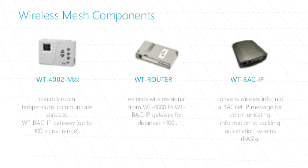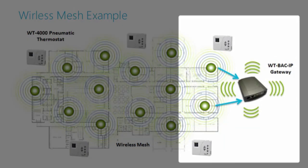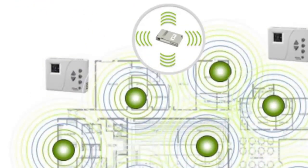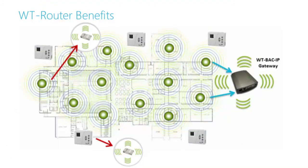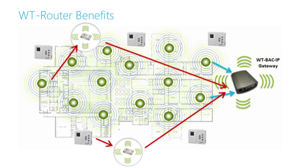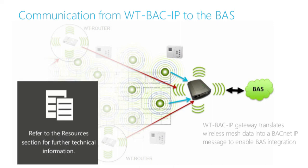WT-4000 series thermostats within 100 feet of the WT-back IP gateway can send wireless data directly to it. WT routers can extend the range of thermostats located farther than 100 feet by offering an interim route of communication — thermostats send data to the routers, and the routers relay it to the WT-back IP. These routers provide multiple routes of communication, ensuring data from each WT-4000 thermostat can complete its path. There, it gets translated into a BACnet IP message that enables integration with the Building Automation System (BAS).